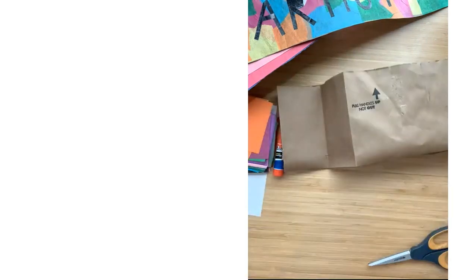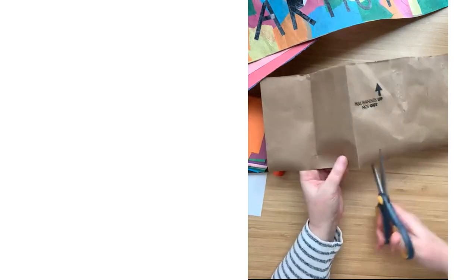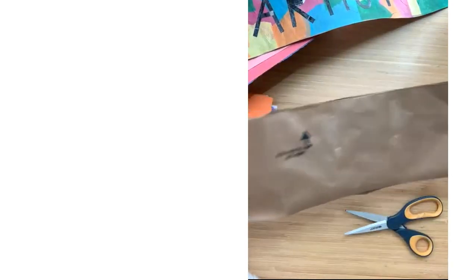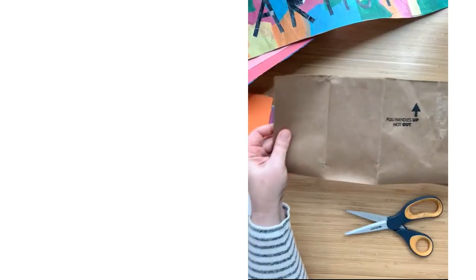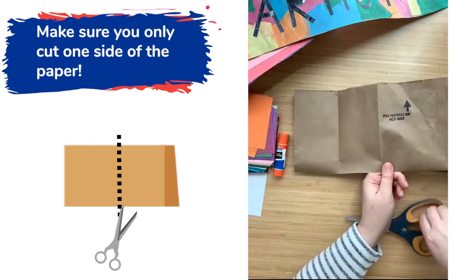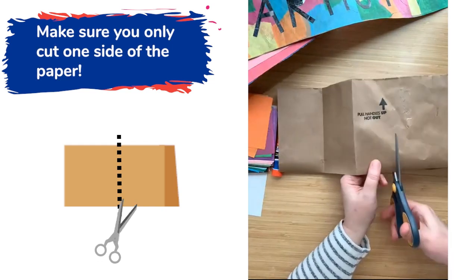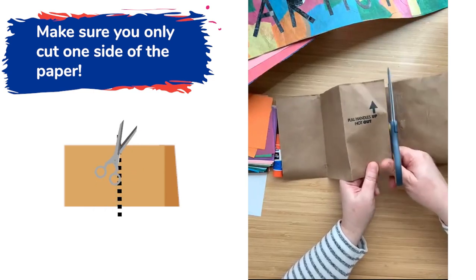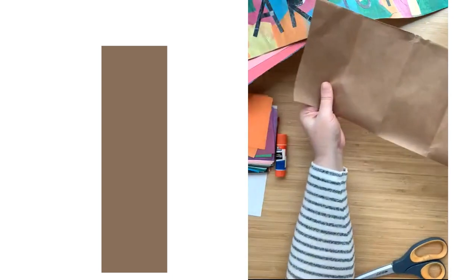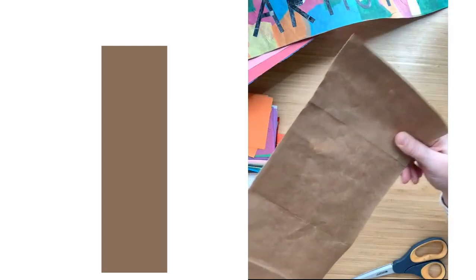I'm gonna make one more snip through this bag, through the short side. We've got one long side and we're almost getting to one long piece of paper. I'm gonna make one snip up the short side, and when I do that — anywhere in that big circle — and unwrap it, look, it doesn't even fit into my camera. I've just made myself one really, really long piece of paper.